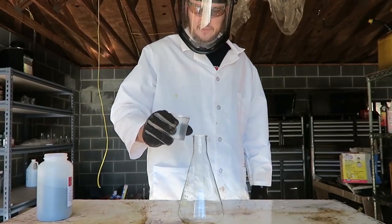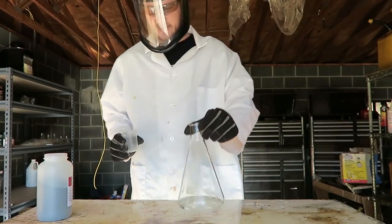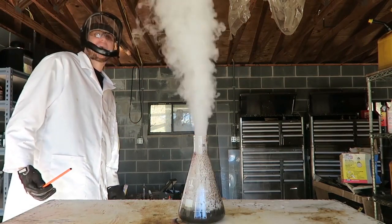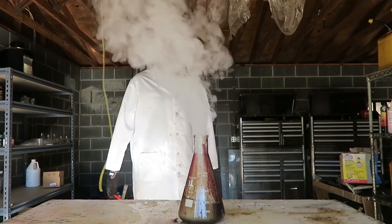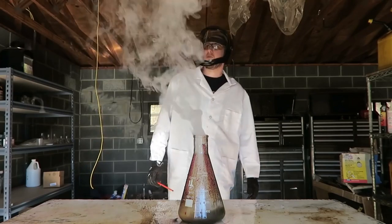I have hydrogen peroxide 30% or 35% in a container. Then I'm just going to add a little bit of potassium permanganate. Whoa — check out this smoke! This is so cool. Of course, stay in a ventilated room like I am. Pretty awesome — look at all this smoke!